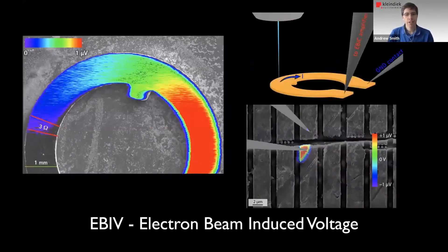Lastly for this section, we have electron beam reduced voltage imaging, which is one of the most recent additions to our toolkit. This is a method that allows visualizing and locating very, very minute changes in resistance, so it's good for finding soft failures.